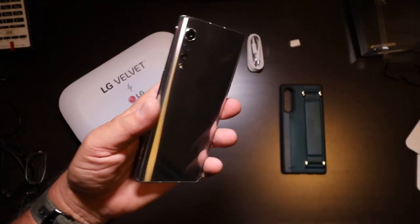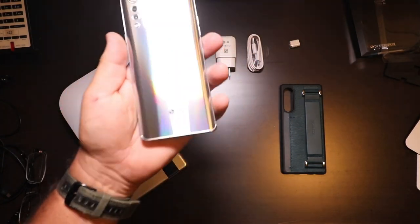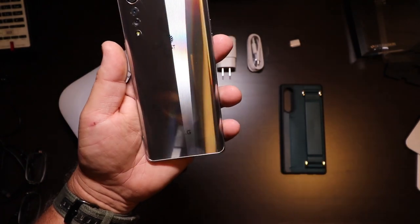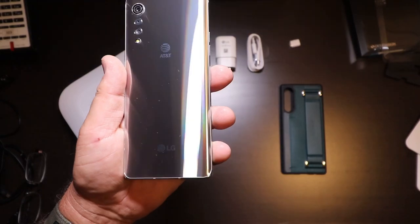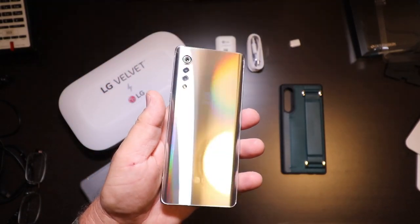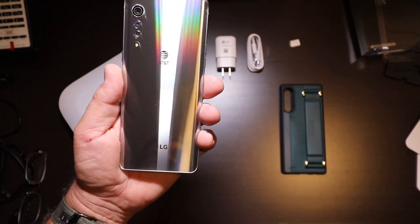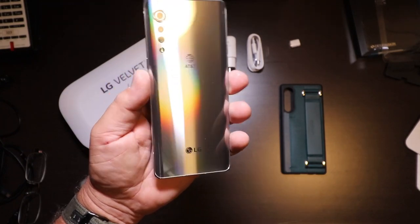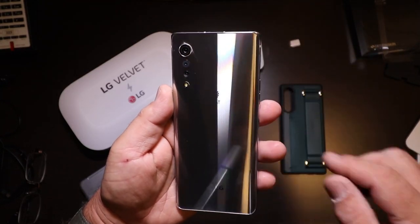So that's the phone. The back of this phone is called Silver Aurora, and if you're in mechanical at all and you've seen brushed stainless, that's what this looks like — a real nice fine brushed stainless finish. I really like the look of these cameras and the flash as everything gets smaller. It looks really cool.